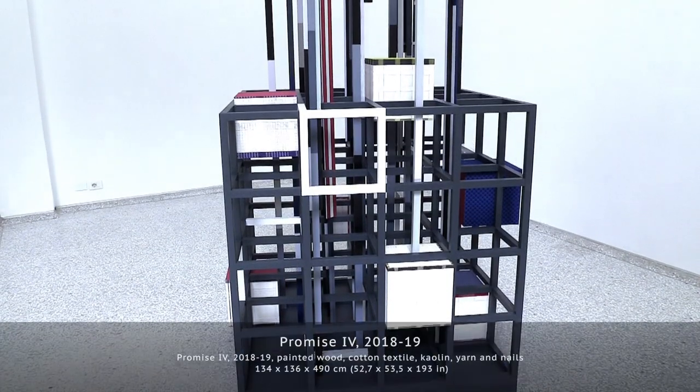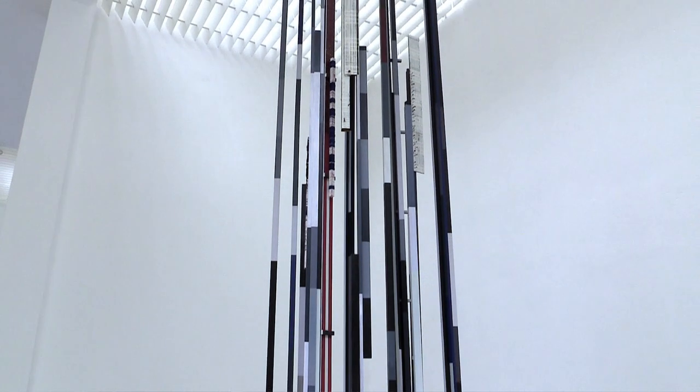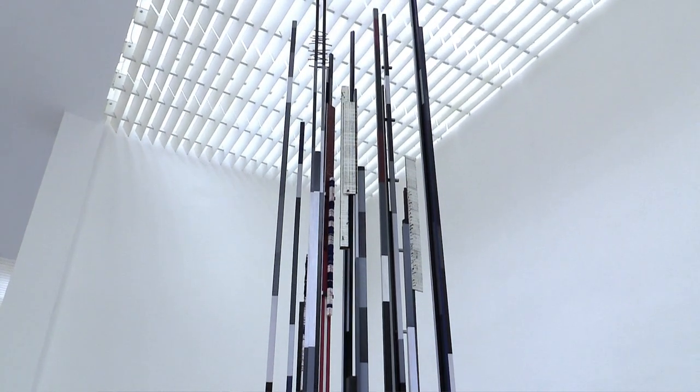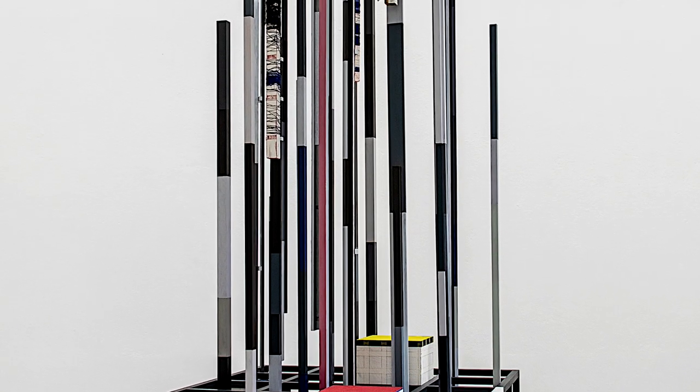This piece is called Promise. It's an honor to Stanley Brown. What I did in this piece is use the measurements of Stanley Brown — he had measurements of his body. So the foot, the L, and the step. I took those by using a certain sequence in the wooden sleds. There are like three measurements.